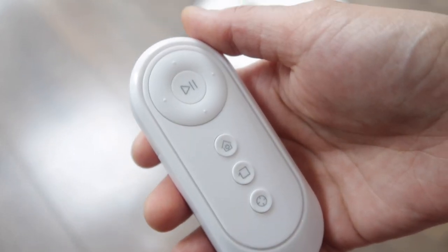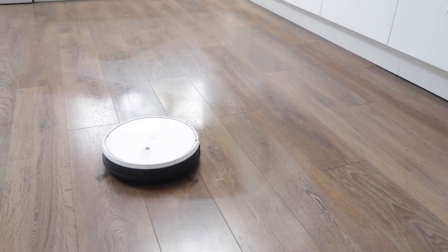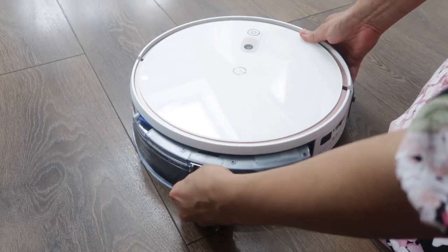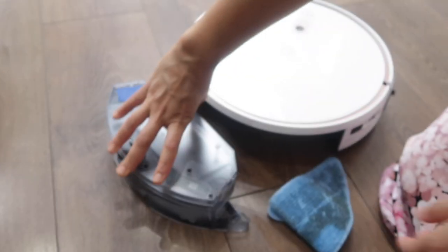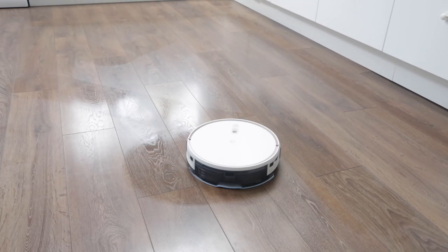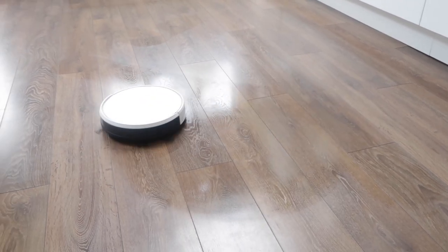The remote functions are still the same for mopping. You can see how much dirt the pad has picked up. We remove the pad and pop it straight in the wash. It's a really easy and simple gadget — perfect size, easy to store away, and when you're busy you can leave it to do its thing. I could really get used to this, especially the mopping function.